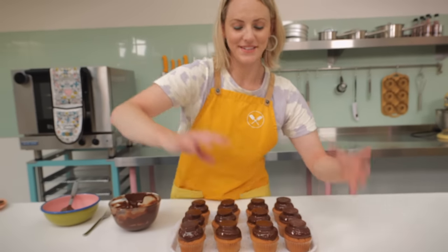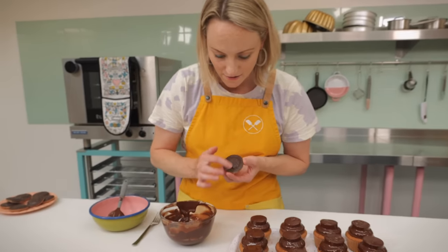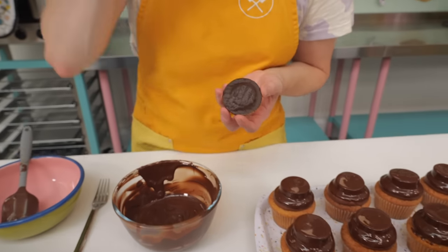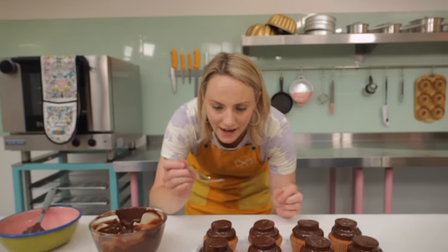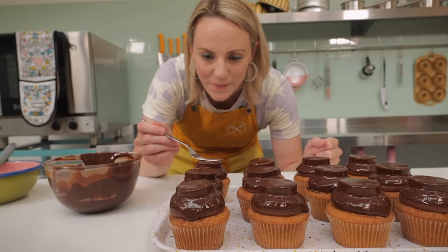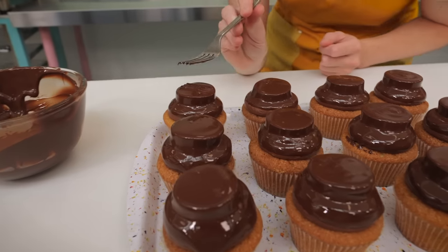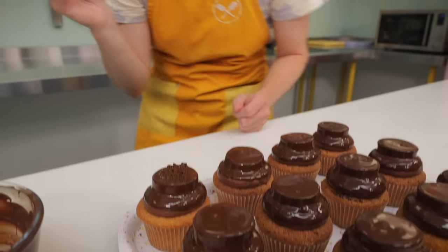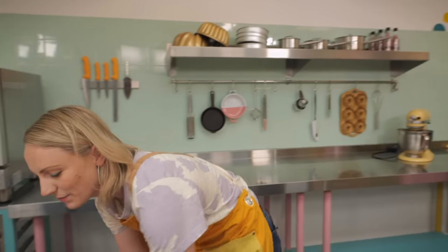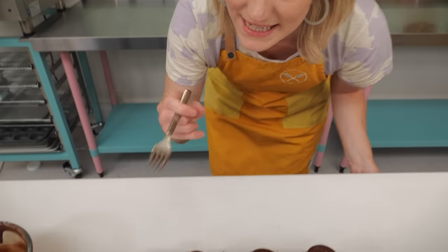The last thing we're going to do is make these look more like a Jaffa cake by getting that ridgy effect on the top. We do that just with a fork — as the chocolate starts to set, grab your fork, push it in, pull it off, then go 90 degrees on top of that. Pretty cute! Give your fork a little wipe in between each time so it's not getting too messy.